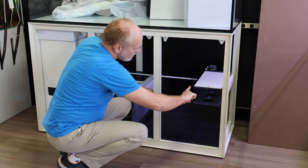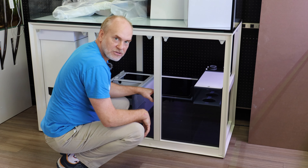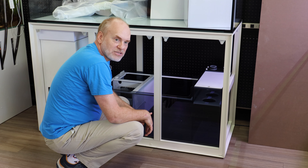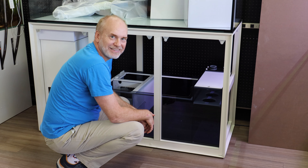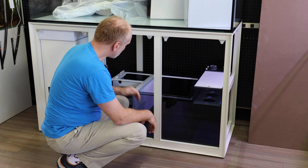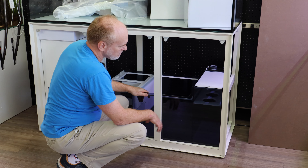Even as you go to this edge, it is completely rounded off. So if you scrape this by accident, you're not going to get a nasty cut and then get salt creep into your arm — and obviously it's going to burn. So they did a really nice job. All the edges are completely rounded.